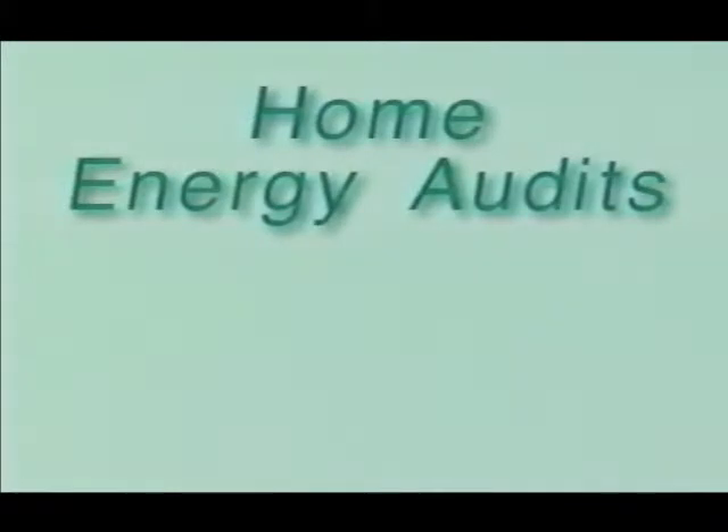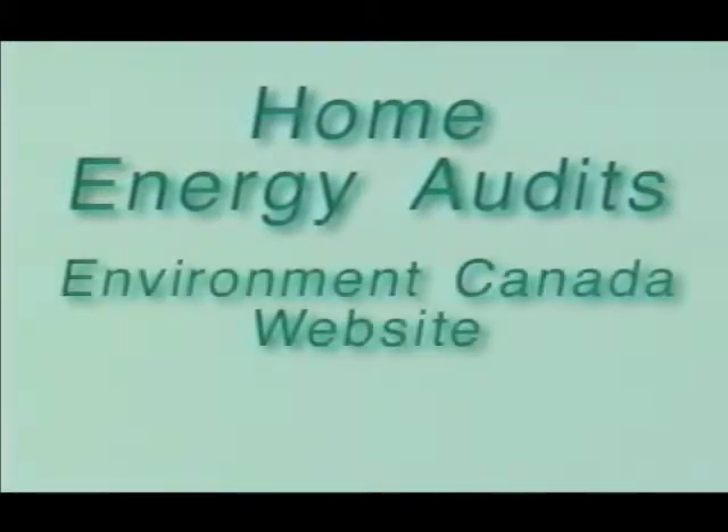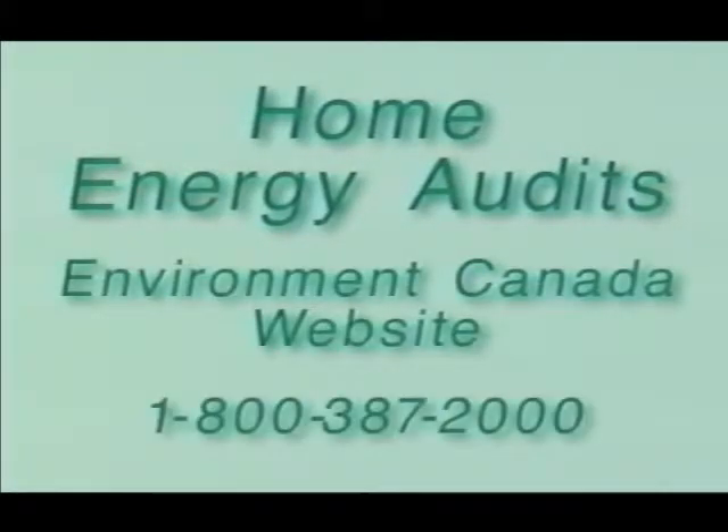Energy audits for your home are available. For details, visit the Environment Canada website or call 1-800-387-2000 and ask for 'Keeping the Heat In.'